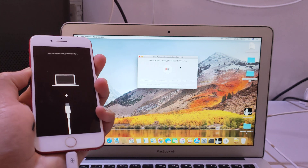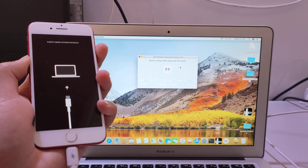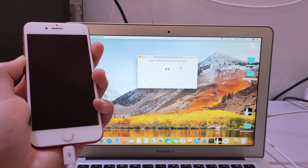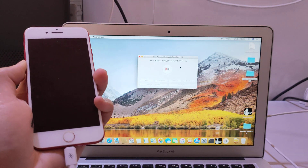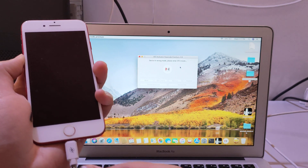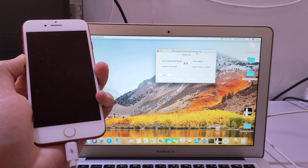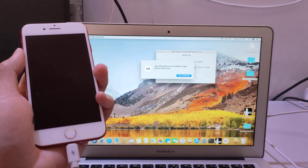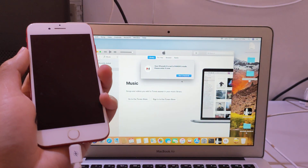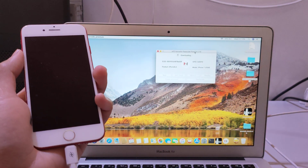Press the power button and volume down to enter the DFU mode. For 5 seconds, release the power button and keep pressing the volume down. The phone will be in the DFU mode soon. It's in the DFU mode — click boot, run checkmate. This is a checkmate for Apple.